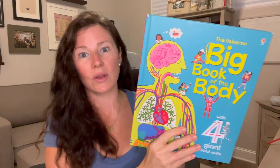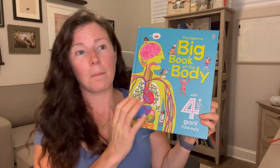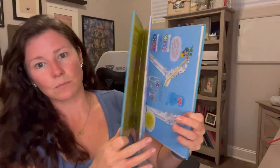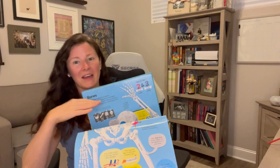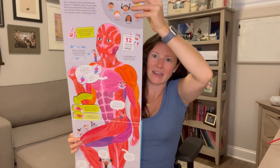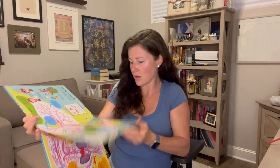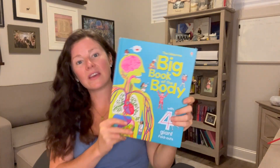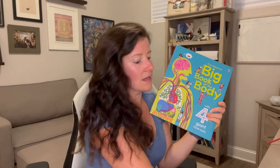I also added one more spine that's not required — the Usborne Big Book of the Body, which I got on major sale at ThriftBooks. What I love about it is not only are the graphics great and the information solid, but it has pages that fold out. One is a skeleton, one is the muscles, it covers the lungs, and the next fold-out is the full digestive system. It's really cool. Honestly, with these three books, if you had an older learner, you would not need to add any library books at all.